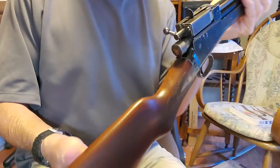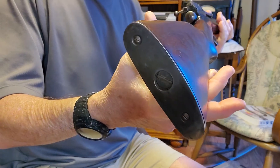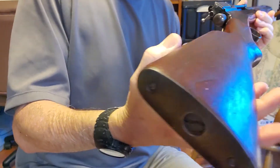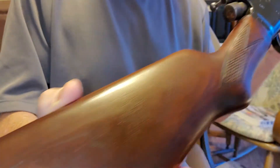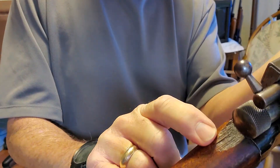Let me show you the gun here so you can take a look at it. The butt plate is in good condition. It's an all-metal stock and it has the checkering. Here is where the chip is out of the stock — that's the only defect.